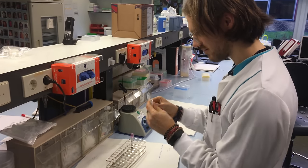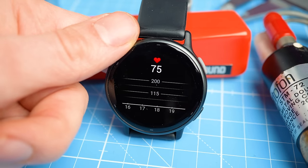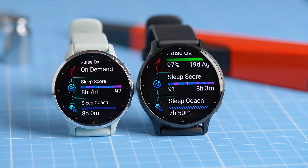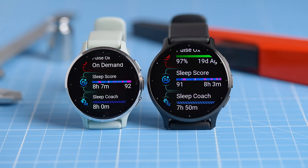Hello everyone, for those of you that are new to the channel, my name is Rob and I'm a postdoctoral scientist specializing in biological data analysis. In this video, we'll test different aspects of the sports and health tracking of the Garmin Vivoactive 5. As regular viewers will know, I don't like listing the specs of watches, but let's briefly discuss what this watch can do and what are the major differences compared to its slightly more expensive brother, the Venue 3.